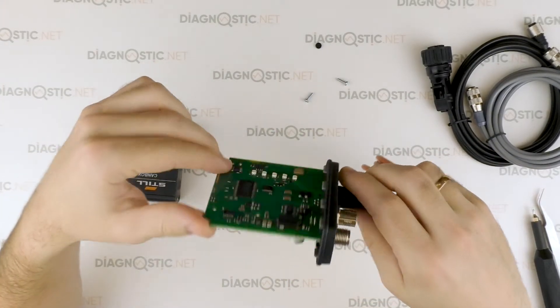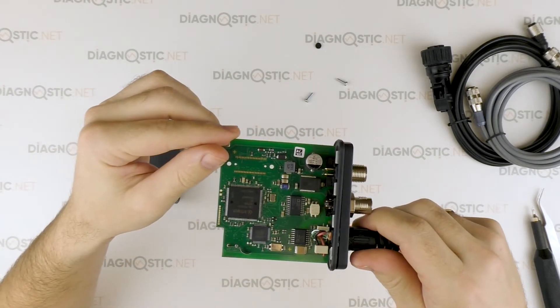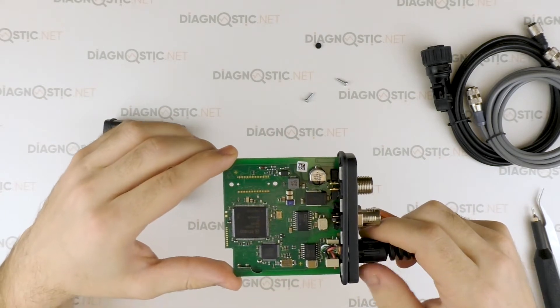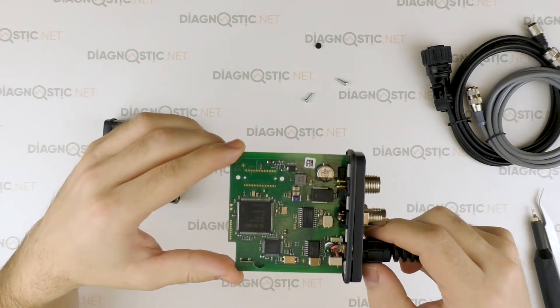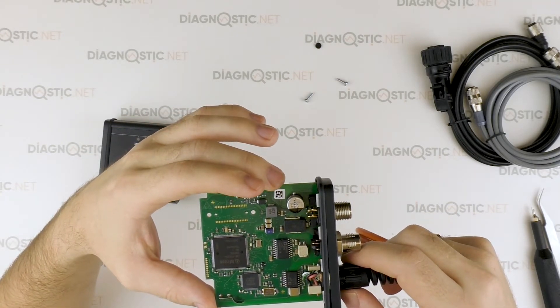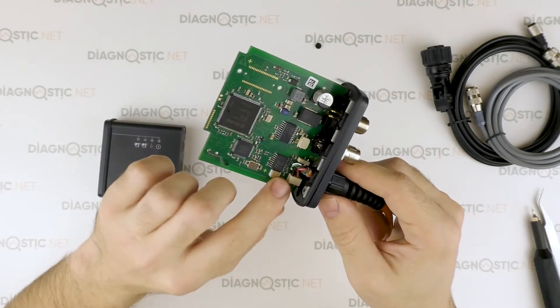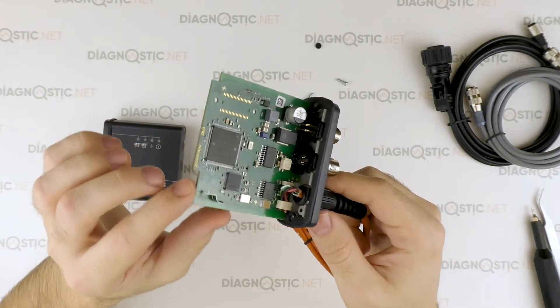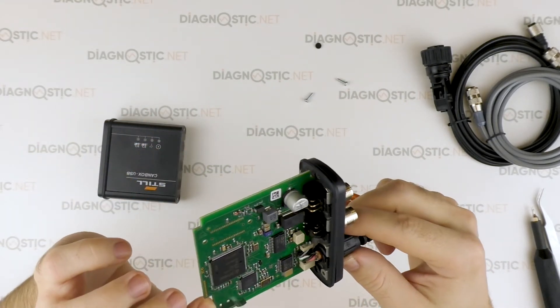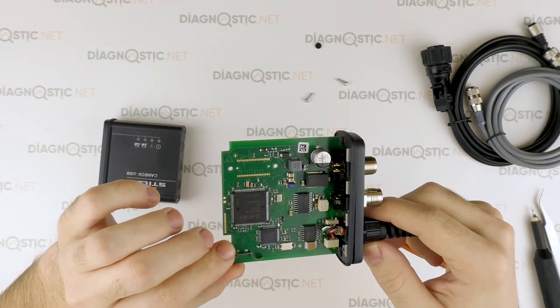Pay attention to the quality of the printed board. All the components are arranged symmetrically. The original adapter differs from a Chinese one by a sticker with a QR code on the printed board and by wire connections — they are clamping terminals, not soldering. The Chinese replica employs soldered connections.